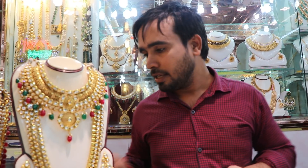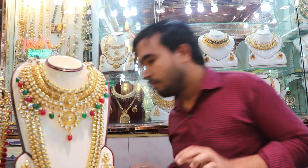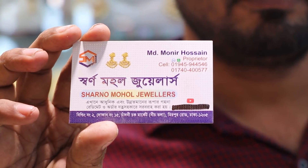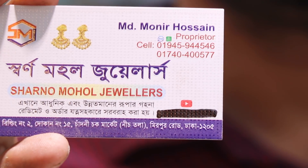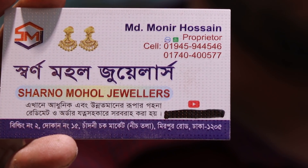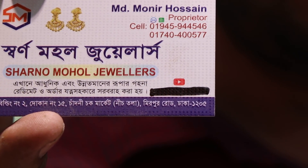Do you have any address? Yes. The contact number is 01945944546. 01945944546.